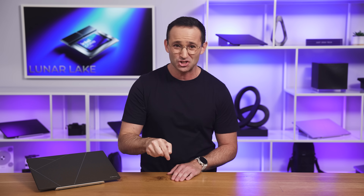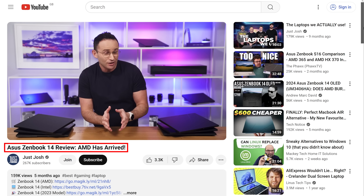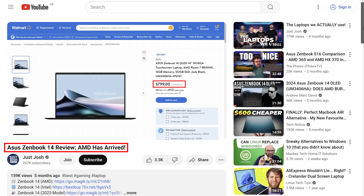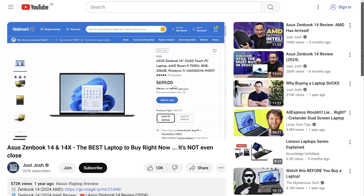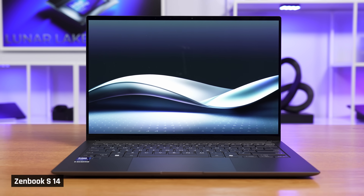Just one year ago on this channel, we were recommending Zenbooks because they cost $800 or less. What has happened? These used to be an incredible deal, delivering a somewhat premium experience for a much cheaper price than competitors. Agent Sierra is here to investigate and take you beyond the hype to tell you whether this laptop is actually worth its price.